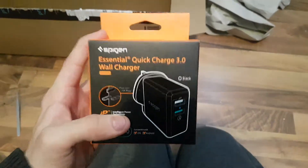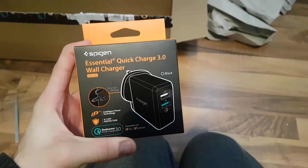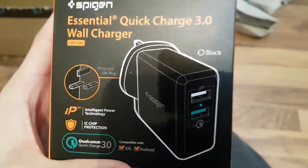Really? Come on. That is pathetic — that's ridiculous, Amazon. It's such a waste of cardboard. But this is amazing — this is a Spigen Essential Quick Charge 3.0 wall charger. It's just amazing, it's got two ports, and I didn't even realize that.